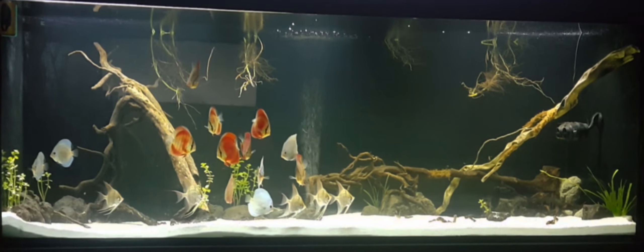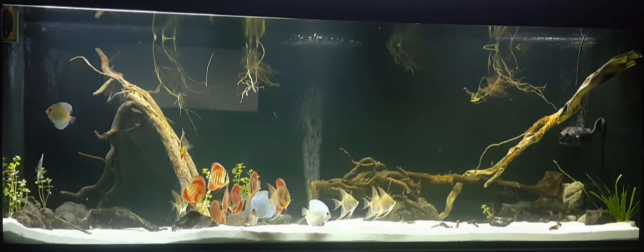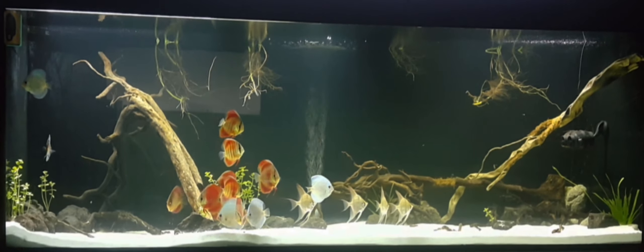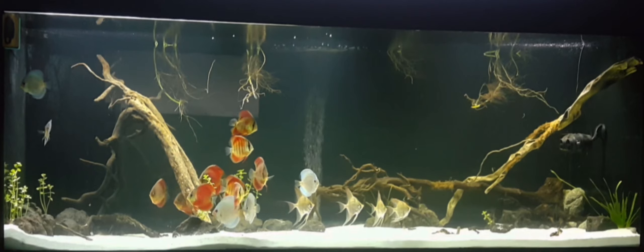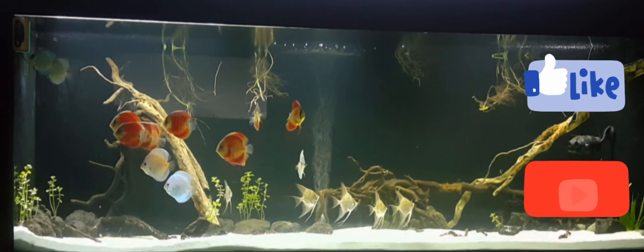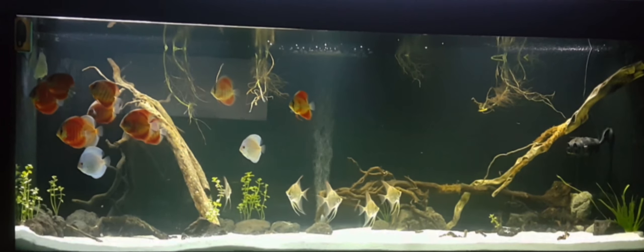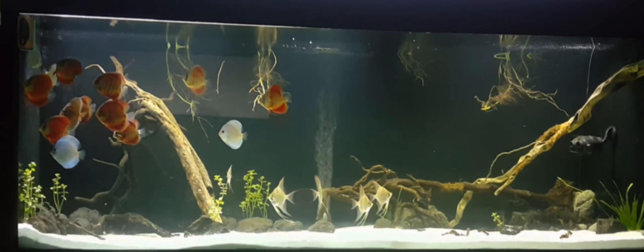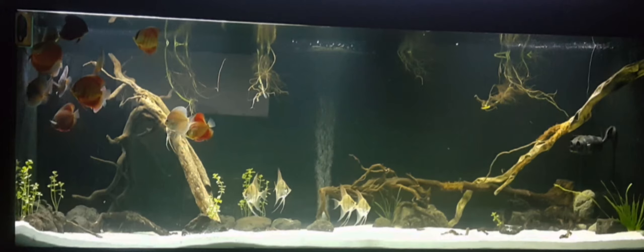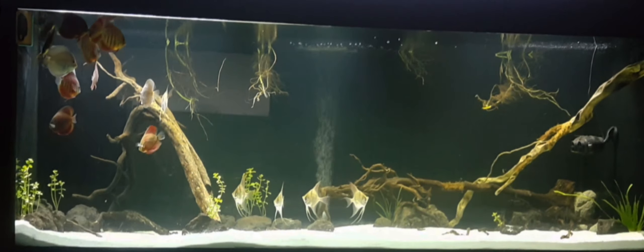So, there you have it, guys — my definition of a fully cycled tank. I hope that you found the video informative, and I also hope that you were able to pick some ideas on how to properly start with your tank cycling process. Please click on like and subscribe to my channel because there are more informative fishy videos to come. Also, please do not forget to hit the notification bell to get an update every time I upload a new video. You may also use the comment section below for questions, suggestions, and feedback. Happy fishkeeping, everyone!